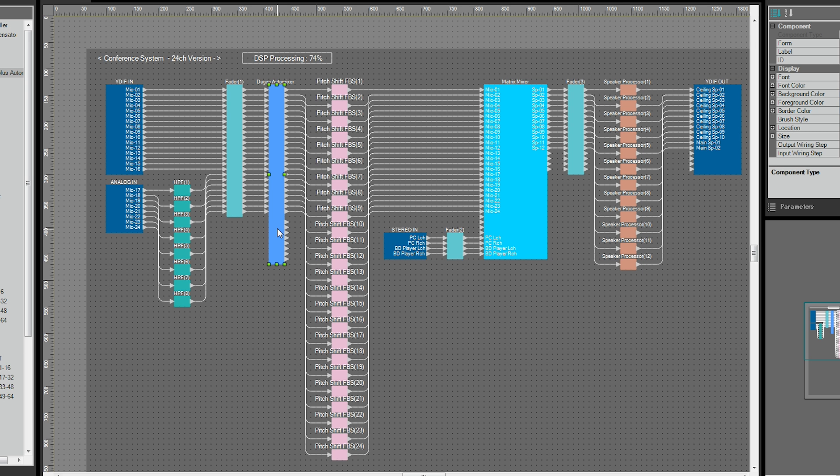This is the configuration for the MRX7D that makes VoiceLift a reality. The major components used include the Dugan Auto Mixer, Pitch Shift Feedback Suppressor, Matrix Mixer, Speaker Processor, and so on. Next, we will explain the individual roles and setup for each component.